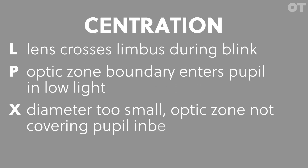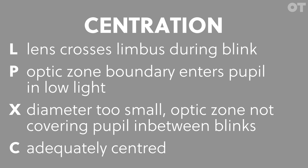Centration. Here's a set of notations that can be used to grade centration. These are: L for lens crosses the limbus during blink; P for optic zone boundary enters pupil in low light; X for diameter too small, optic zone not covering pupil in between blinks. If none of these issues are present, you can use C for adequately centred.